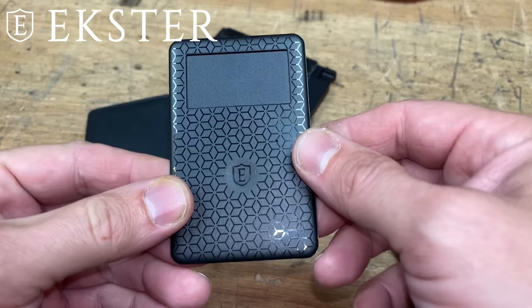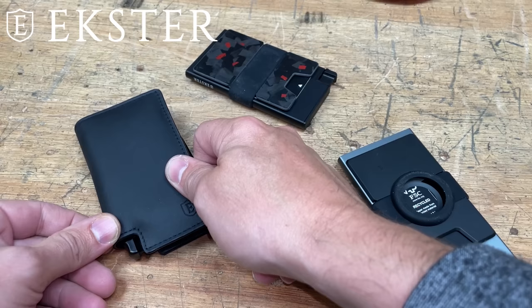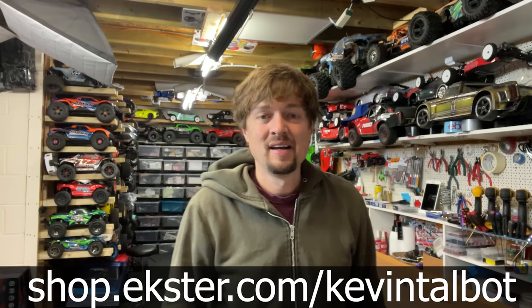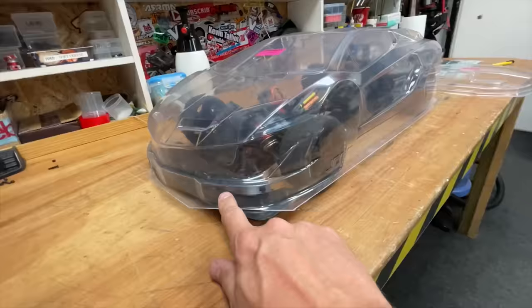They have RFID blocking technology, so no one can come along and scan and steal your details from your cards. This here is a solar-powered tracker — leave it out in the sunlight for two hours and it's going to give you three months of charge. Put it inside your wallet, and if you ever leave your wallet behind, open up the app and see where you left it. Ekster make even slimmer wallets like this aluminium one. You can get up to 35% off in their Black Friday sales at shop.ekster.com or use my promo code TALBERT at checkout.